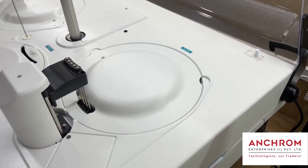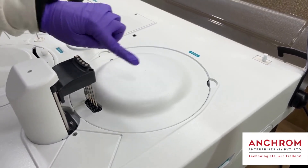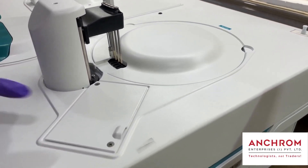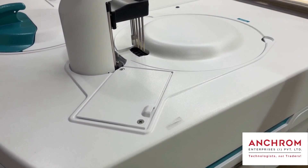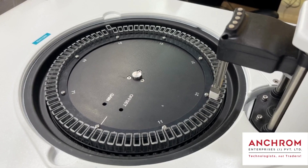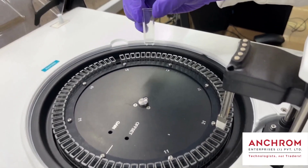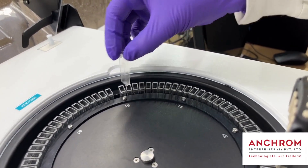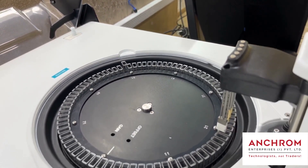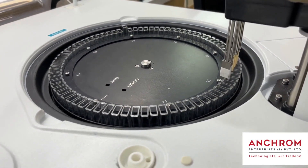Next is the Reaction Chamber, where the sample and reagents react and results are detected photometrically or electrochemically as per requirements. Results are recorded with the help of software. In SmartChem, you get reusable Q-8s made of styrene or optical glass, so they do not become a consumable in your laboratory, allowing you to reduce single-use plastic waste and be more environmentally friendly.